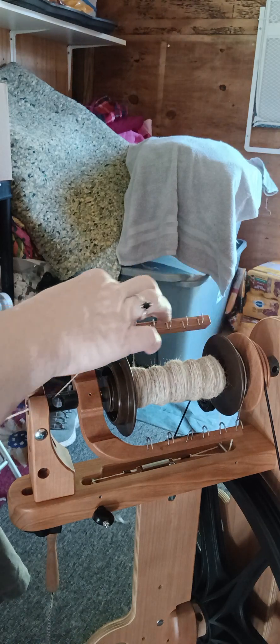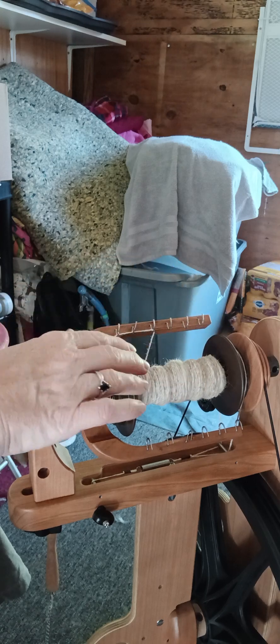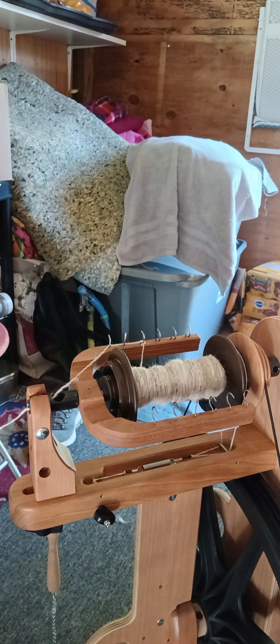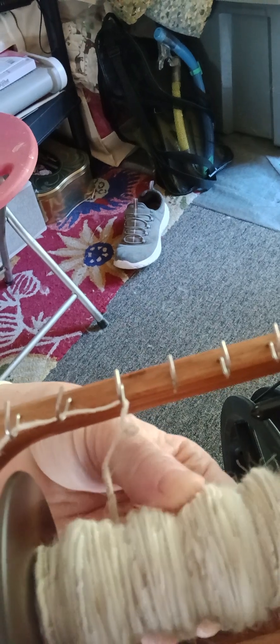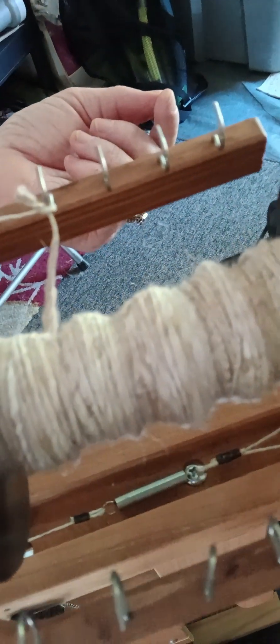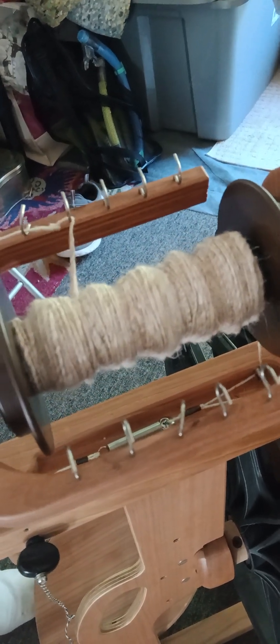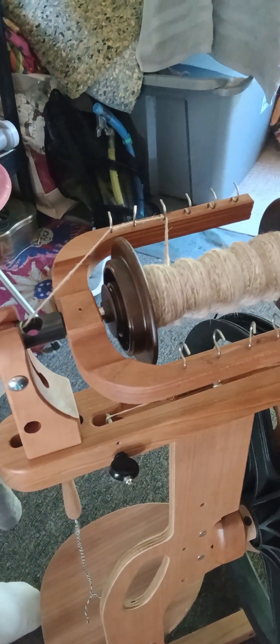One thing about this spinning wheel that would be nice is if it had an eyelet that would just slide back and forth so you don't have to stop and move your fiber up. But it's fine the way it is. I just wanted to show you how this fiber is working out — I like it, I think it's going to be just fine. Let me show you a close-up of the yarn. I appreciate everyone watching — if you could please leave a comment, hit that like button, and subscribe, I'll continue to make more videos. Thanks everyone, I hope you have a great day.